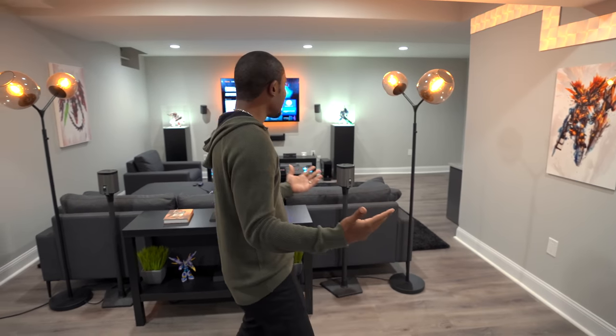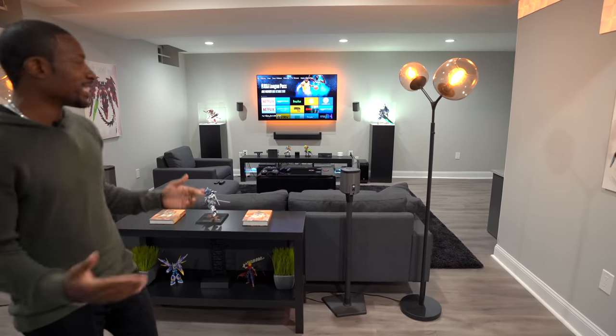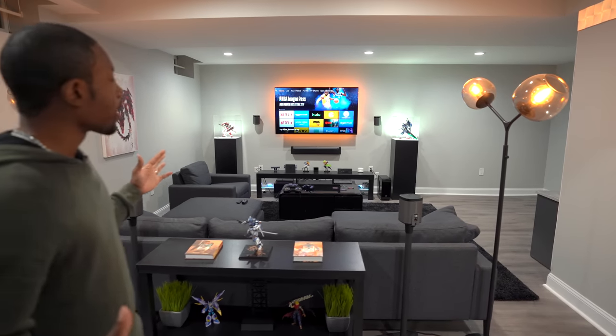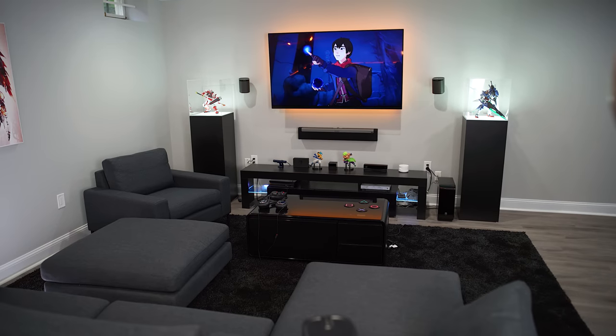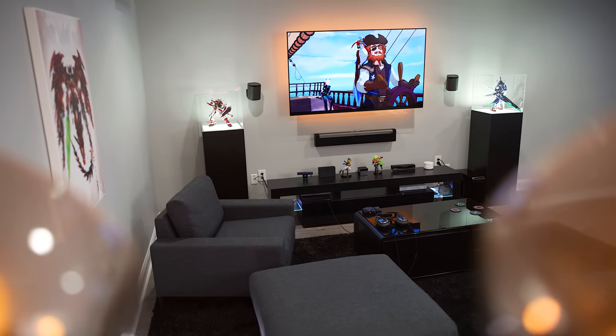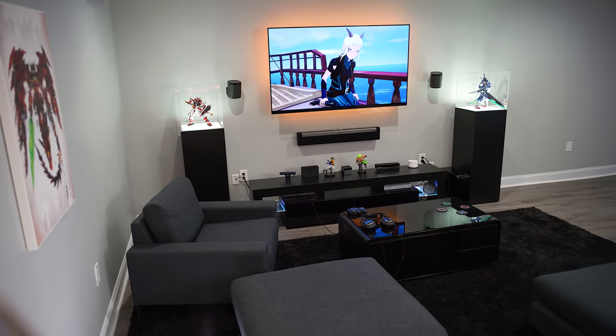We are finally here in the Man Cave. It is, for now, what I'd call complete. There's a lot of stuff here, but the overall aesthetic I was going for was a clean, modern, chill kind of vibe. We've got a lot of blacks and grays and the hint of warm colors — orange in the lamps and whatnot. But we gotta talk about the tech inside of here.